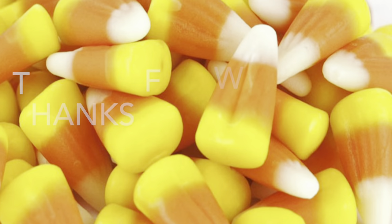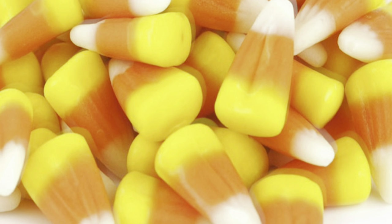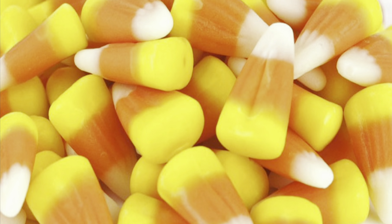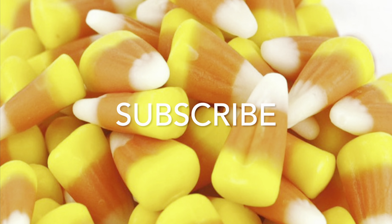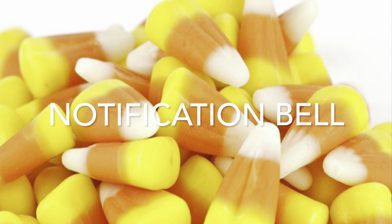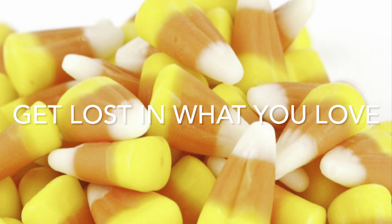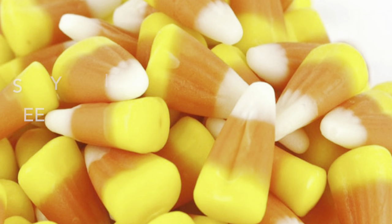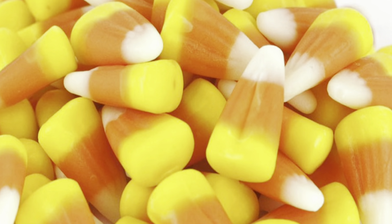Alright guys, thanks for watching! If there's anything in this video that you like, give me a big thumbs up and consider subscribing to my channel to become part of my YouTube family. Don't forget to hit the notification bell and click 'All' so YouTube will notify you when I upload a new video. And don't forget — always get lost in what you love. I'll see you guys in the next episode, bye bye!